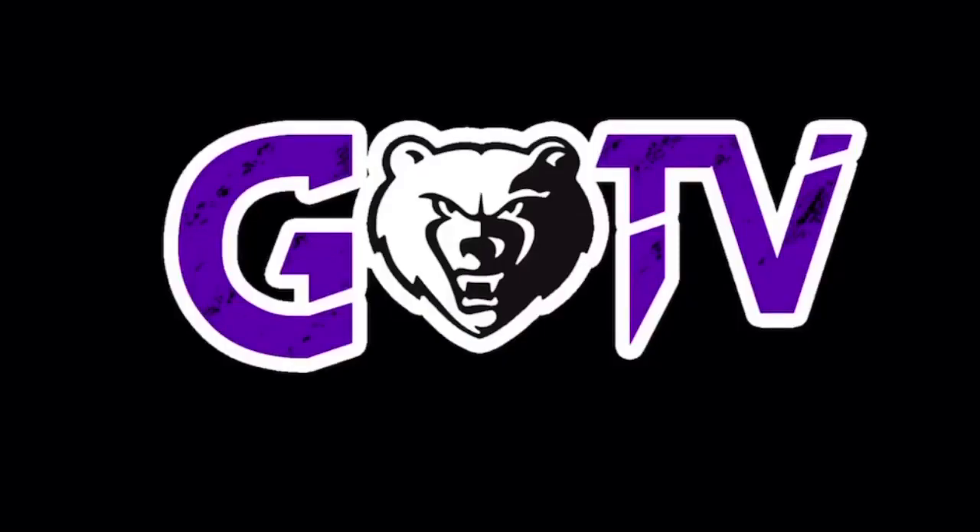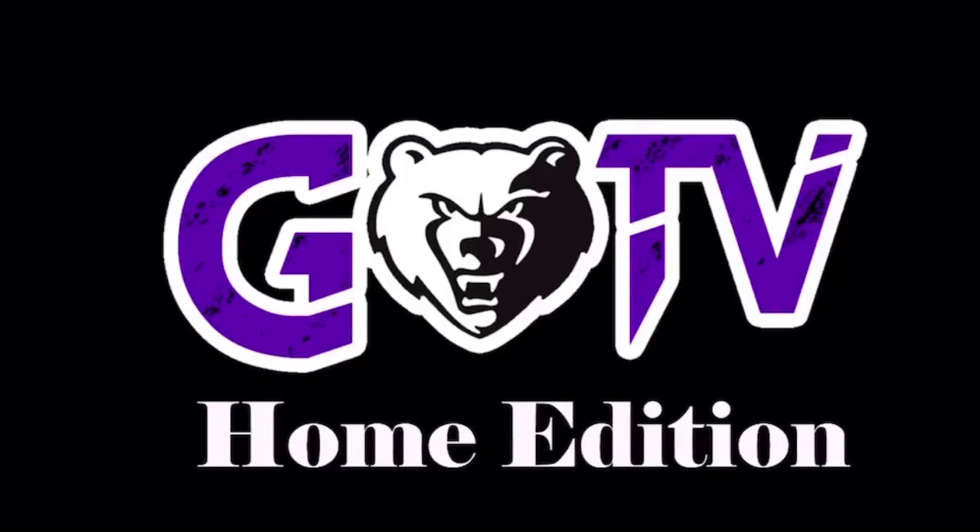In this episode of GTV, we will be featuring a food DIY, a GTV studio challenge, and an informational story about Cinco de Mayo. GTV starts right now. Hey Grizzlies, welcome back to another episode of GTV. I'm Ashton Caden. Holly is covering a food DIY. Let's go see how to make some tasty treats.